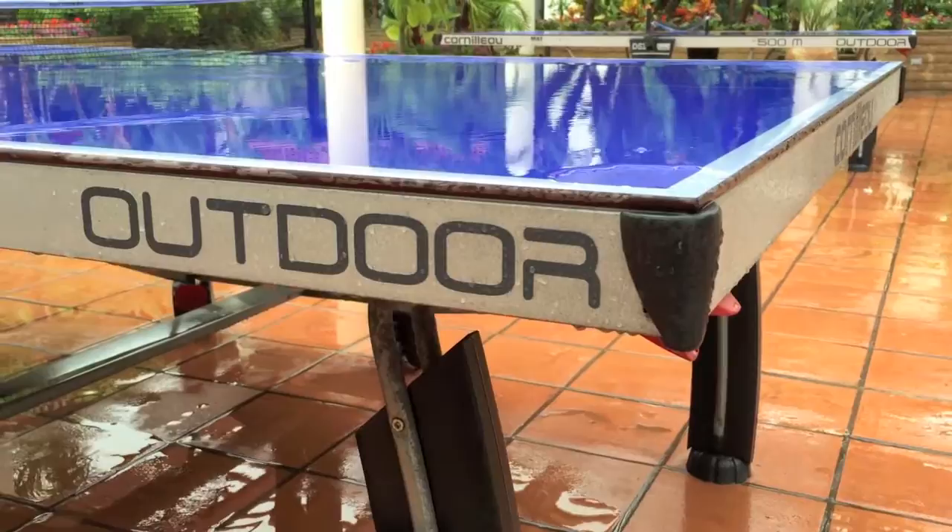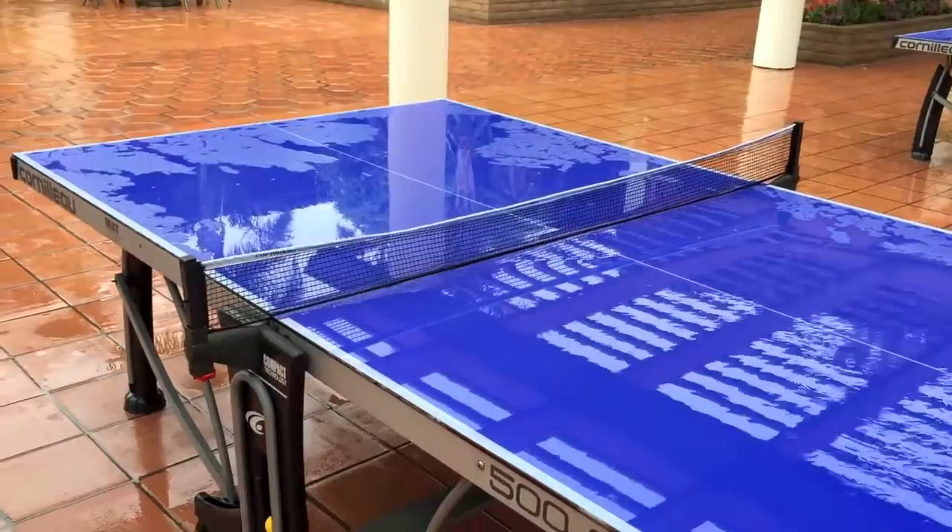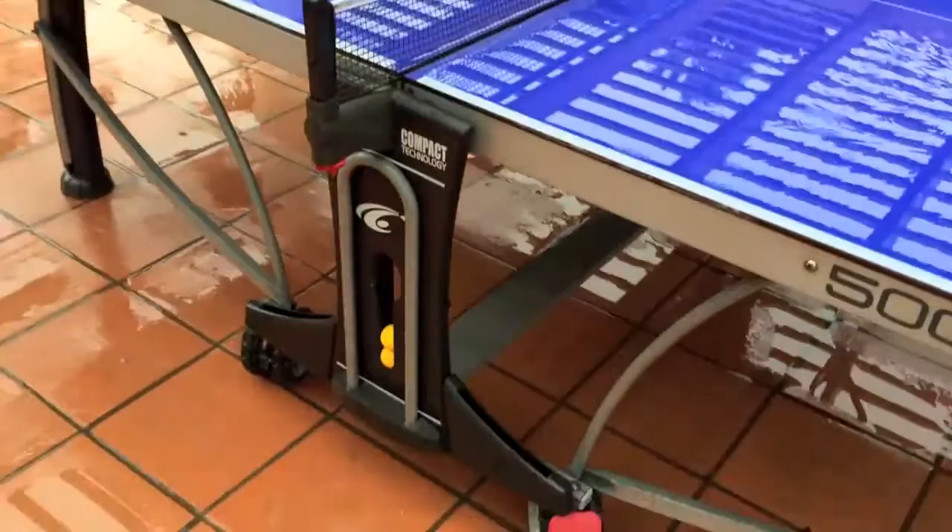The corners have a padded finish so you won't get hurt if you're running around the table. The net, although it's looking a little droopy today in the rain, is weather-resistant and weatherproof. On the side of the table you can store balls and also have a place to put your paddles.